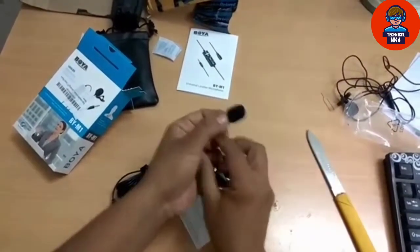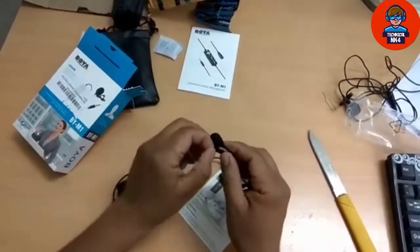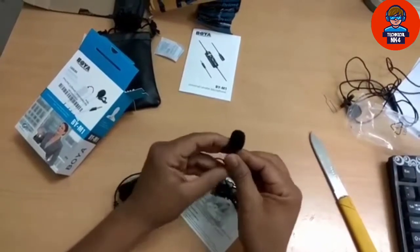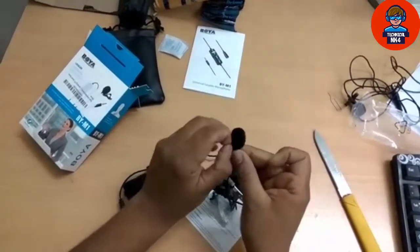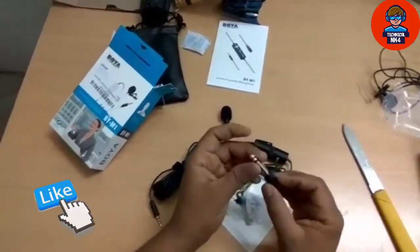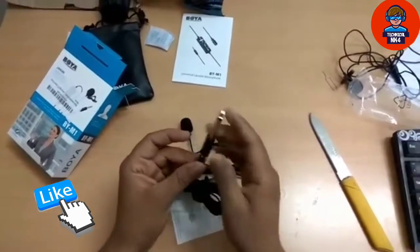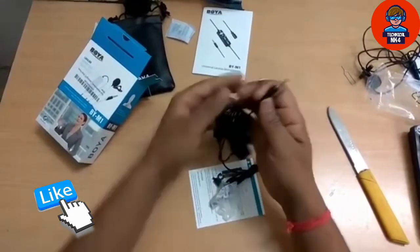We will set it here. This is also good. We will go inside it and set it here — it is a pop filter, which is very good. Comparing it to my old mic, which was very bad, with this one we can use it in DSLR or any other device. This is the most important thing — it is compatible with DSLR, mobile, laptop, and computer.